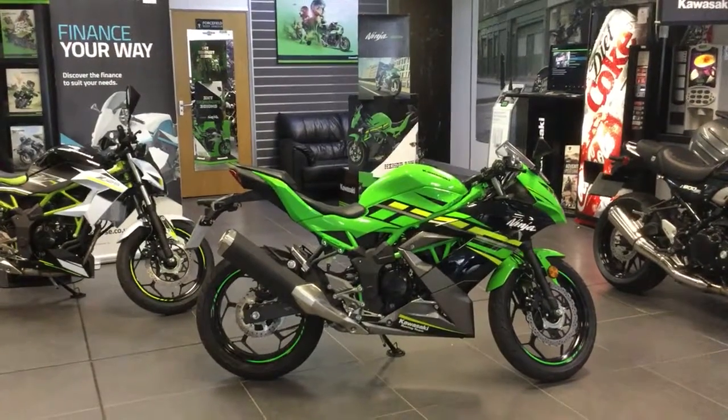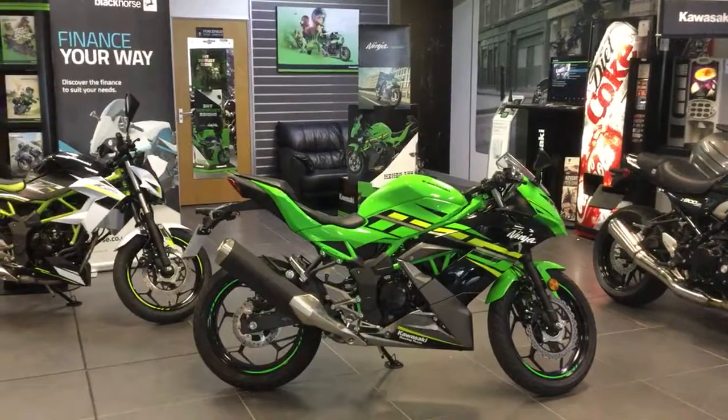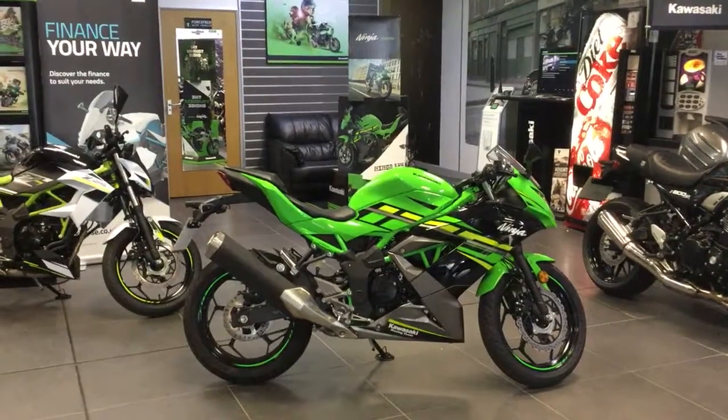Hi guys, welcome to Blake Kawasaki Swindon. Thanks for taking the time to view this 2019 Ninja 125 in the absolutely superb KRT colors. I'm going to give you a quick walk around the bike and show you some of the key features.